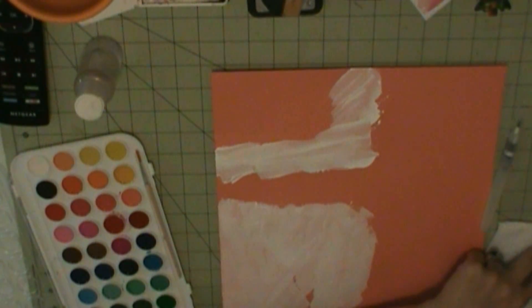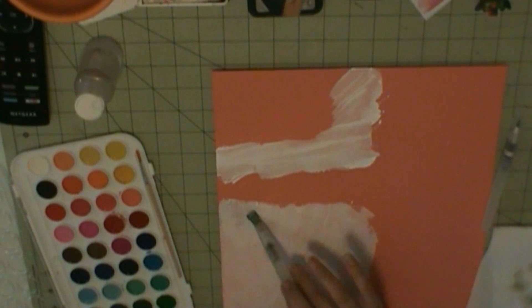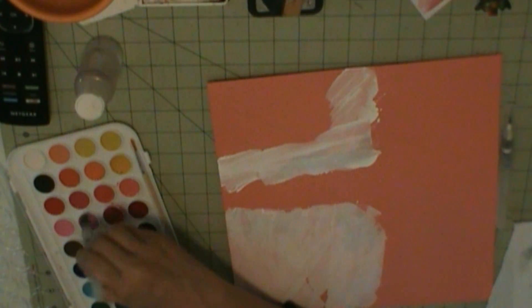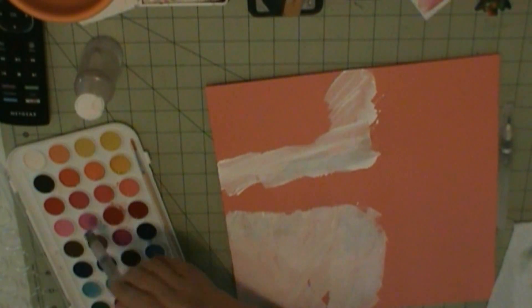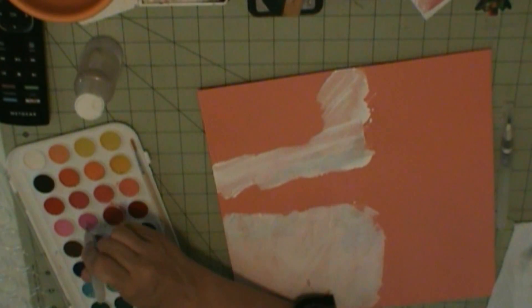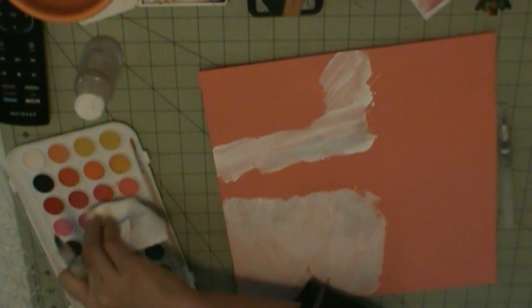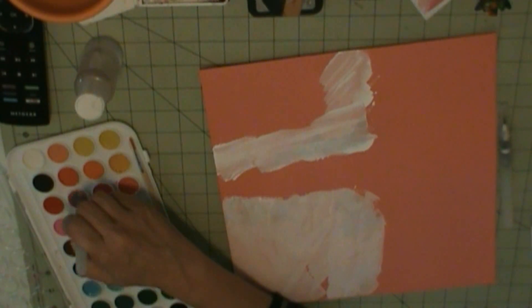I do watercolor using the American Crafts and it barely shows up, so I change to these other watercolors I got from Walmart — more of a chalky-based watercolor. I like those; they're much more vibrant and vivid. As you can see, you can't even see that anything has been painted on with the American Crafts.